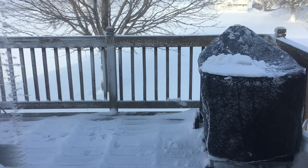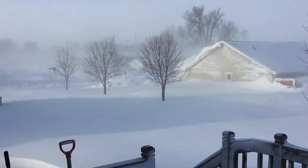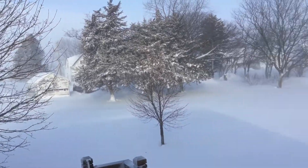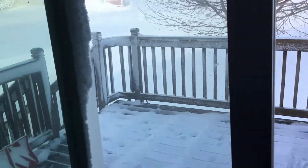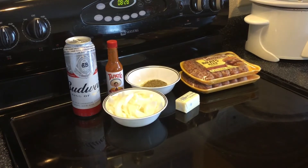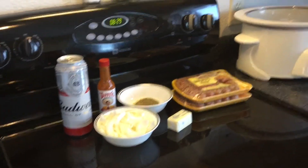Good morning and welcome back to a little bit sporty southwest Minnesota this morning. I usually grill it all, but today we are under a blizzard warning — about 40-50 mile an hour winds, it's about 12 degrees. So we're gonna cook inside with the crock pot and we're doing some beer brats. Before we put the brats in the crock pot, we're actually gonna brown them up on the stovetop.